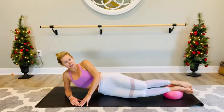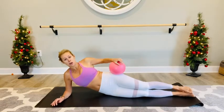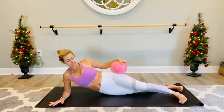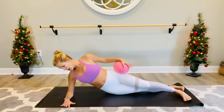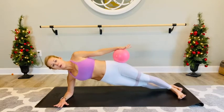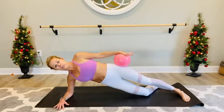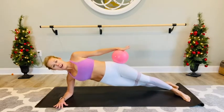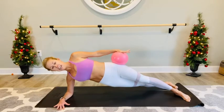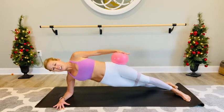Lower that top leg. Bring that ball in towards you and we're going to take it to our top hip. We're going to lift into a side plank — stack your left foot in front of your right. Press that right elbow into the mat, lift it up. Hold, find a nice side plank. Reach those top left fingers long. You can stay on your knees if this works better for you — you pick. Press into that ball, press down for ten, nine, eight, seven, six, five, four, three, two, one.